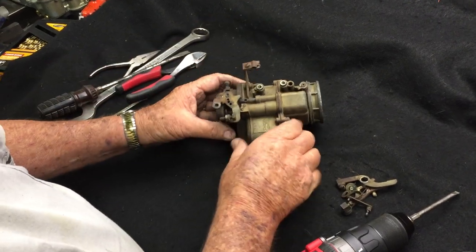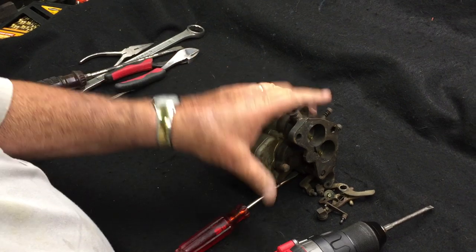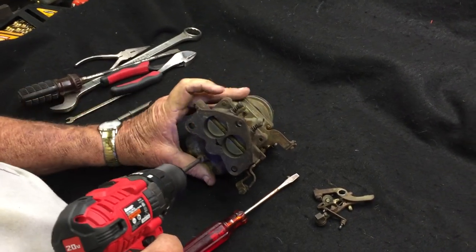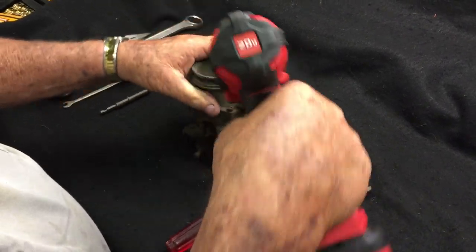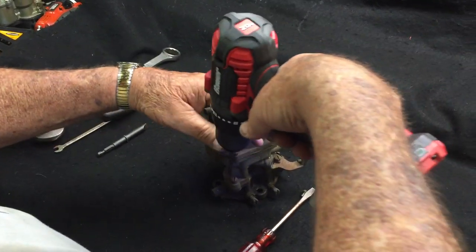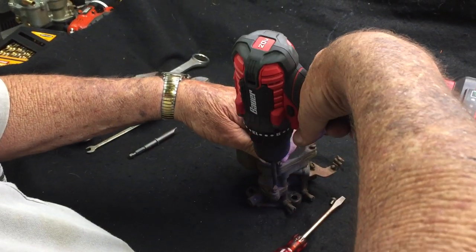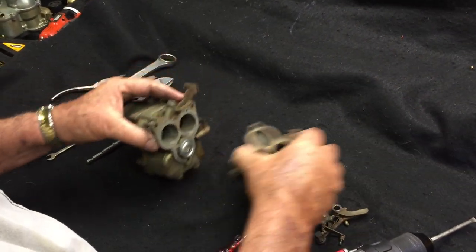Once you get all of that loose, you can go ahead and take the base off. There are screws holding your base on — one big one in the bottom and two on top. It helps if you've got a long screwdriver for this. Pull that choke bracket off and your base assembly will come off.